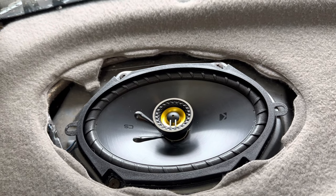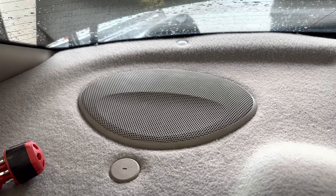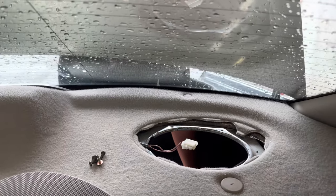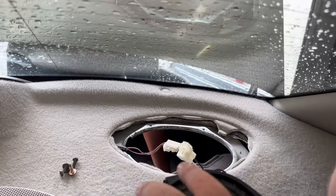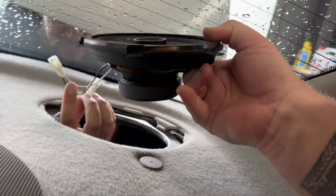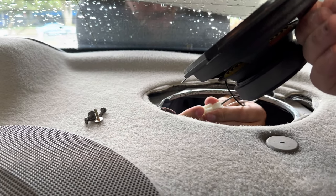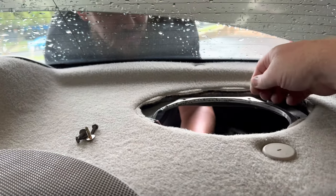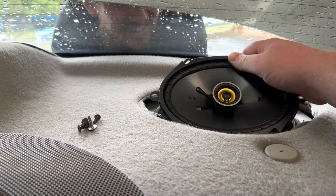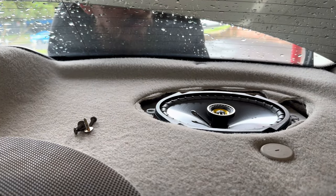That speaker is all screwed in and I can now put the cover back on top. Once the cover's fitted, it looks like you've never done anything - that's what we want, a stealthy job. I'll get the other side wrapped up now and then we'll start on the fronts. The other speaker is out and the new one is going in.